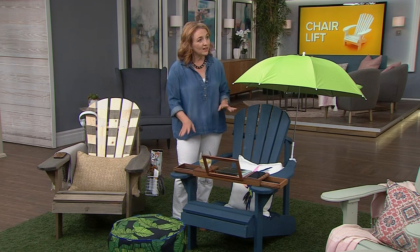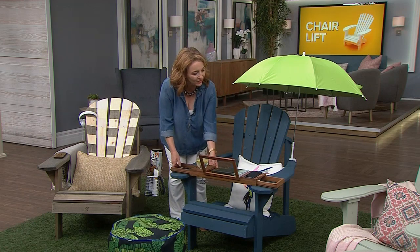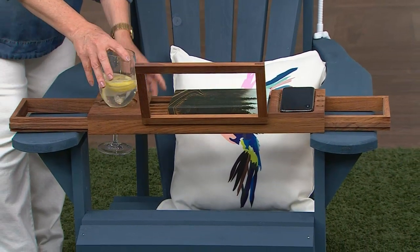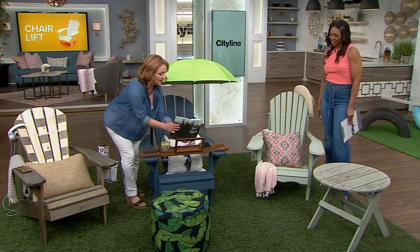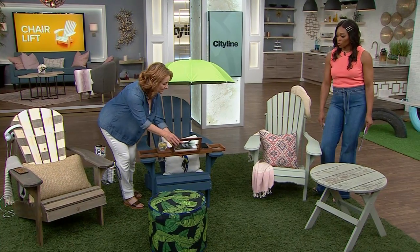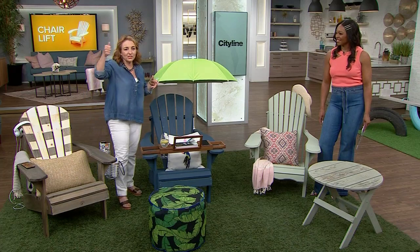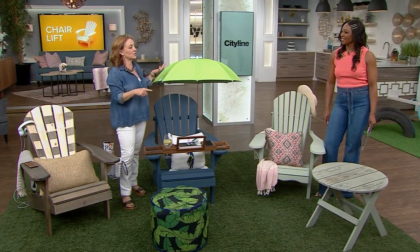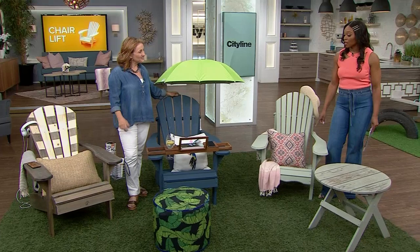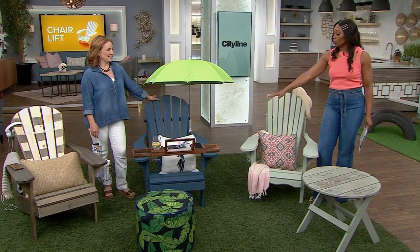For fun, I added a teak bath caddy — it can obviously handle the weather and water. You've got a spot for your glass, a spot for your phone, and a spot to put your book or iPad up. Look in the bath and shower section for your outdoor products! I also added a clip-on umbrella — I picked one up to go to my daughter's baseball game and clipped it onto the bleachers. I love that stain, that punch of saturated color. If you follow the instructions, it will last.